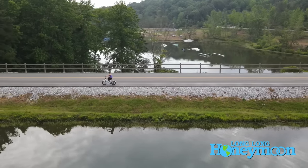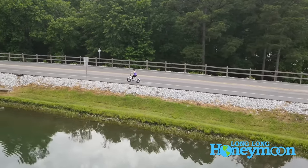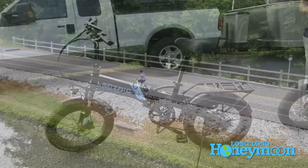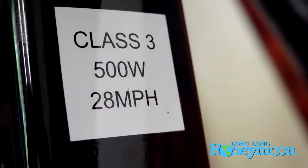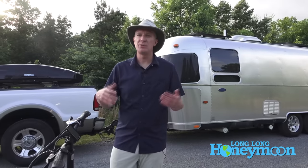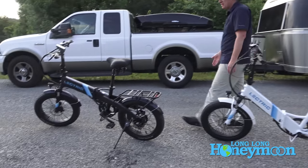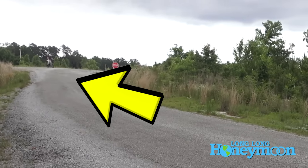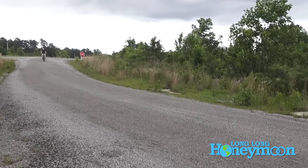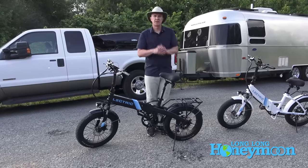These are class two bikes, which means they go up to 20 miles per hour out of the box. But there is a software tweak — you can get into the menu system of the control pad and make one minor change, and they become class three bikes that can go up to 28 miles per hour. Anything above 20 miles per hour makes me a little nervous, but I did of course dial my bike up to class three. There is a little lag — you'll pedal a couple of turns and then feel the pedal assist kick in.